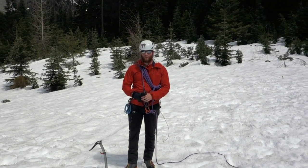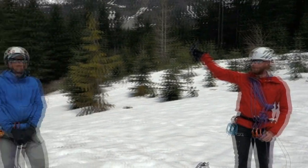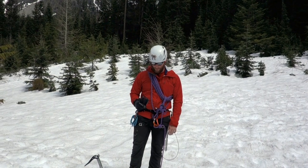In this video we're going to talk about three-person crevasse rescue systems. We have our third person at the very end who fell into a crevasse, Glenn here in the middle, and I'm going to be the person that was out at the lead while the in-person fell in.